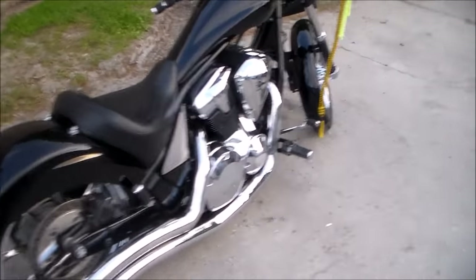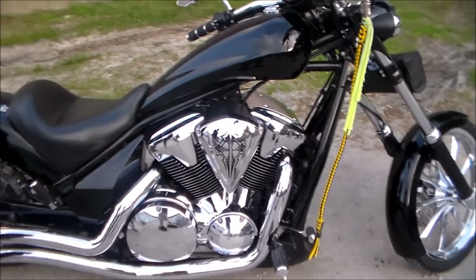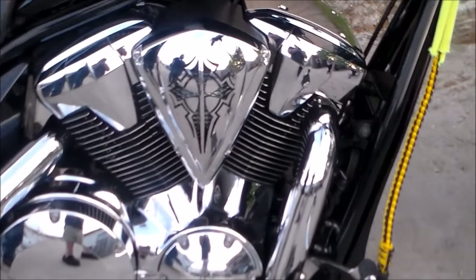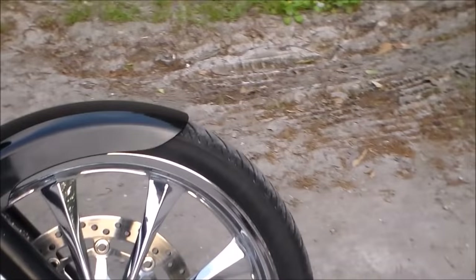While I was at Bad Moon Cycles, I also had them paint and edge polish the engine, which I think came out fabulous, as well as lowering the front fender roughly 1 inch, making the fender hug the tire just a little bit better.